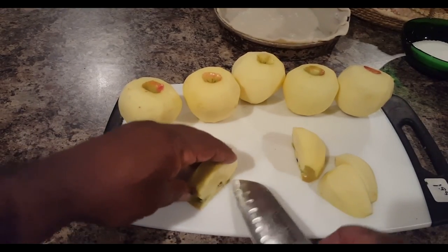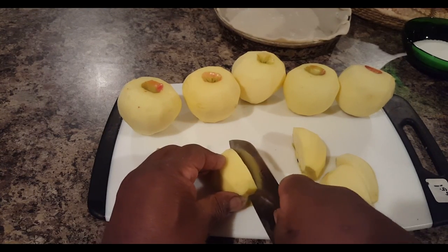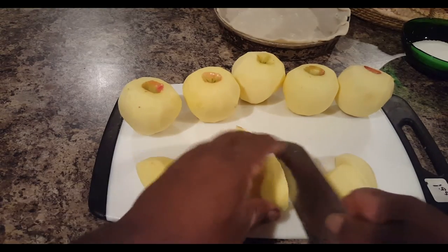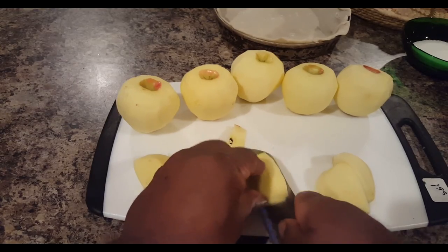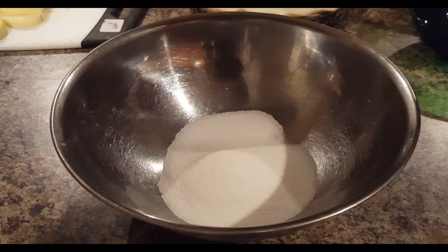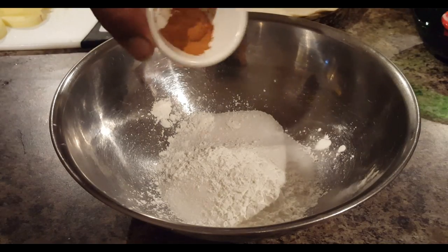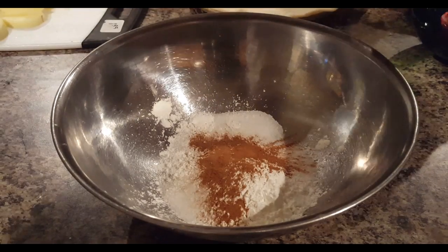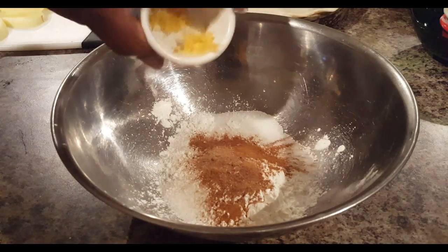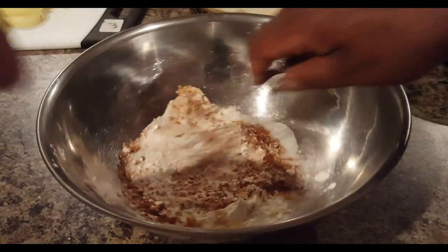My knife isn't positioned straight — it's in a diagonal position. Using this method to remove the core, all you're left with is just the apple flesh. Now let's move to the next step. I'm using some sugar — putting it into the bowl — along with some cornstarch. You can find all the measurements below. Then I've got the cinnamon, some nutmeg, and some lemon zest.